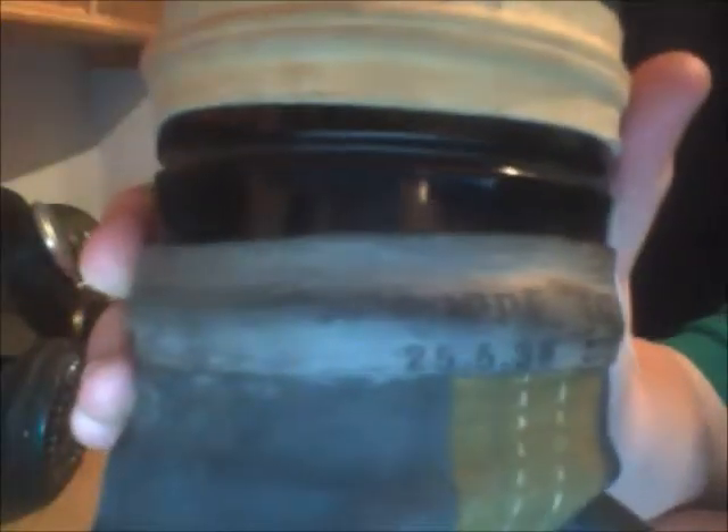Here's the actual date: 25th of the 5th, 1938. I'll show you that there. There are some other markings, probably the model number — looks like model number 2250.